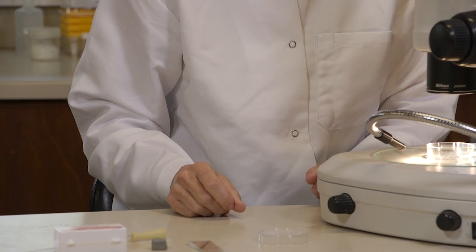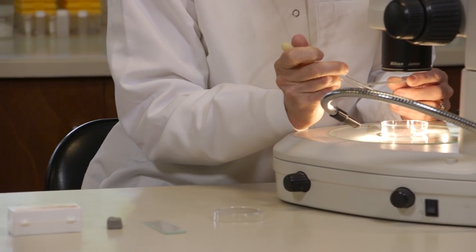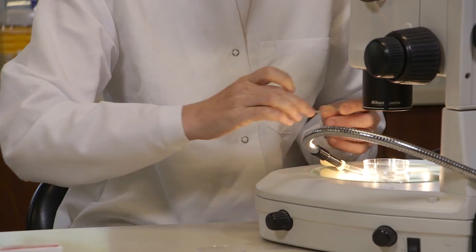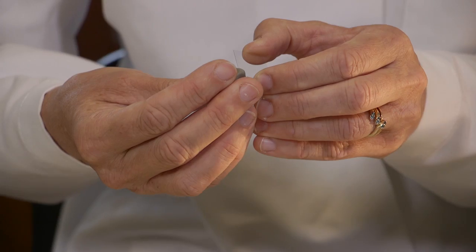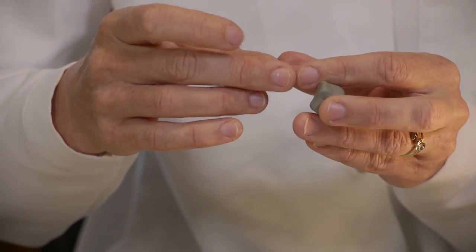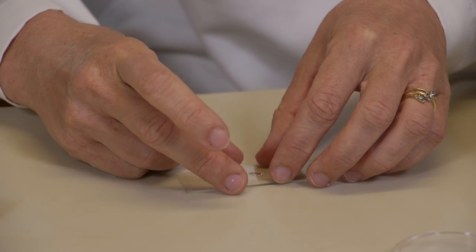So you will need to make a slide prep and examine each larva under the compound microscope. Use a glass slide and pipette the larva onto the slide in a small drop of seawater. Then take a cover slip and use a piece of modeling clay to create little feet to support the cover slip over the slide so you don't squish your specimen, and gently lower the cover slip onto the slide.